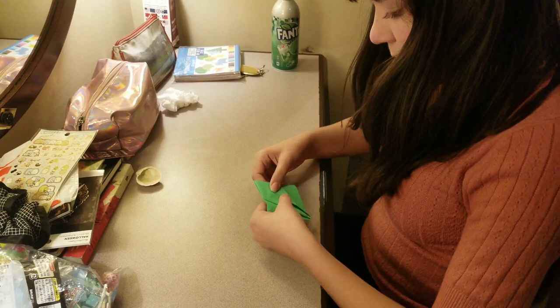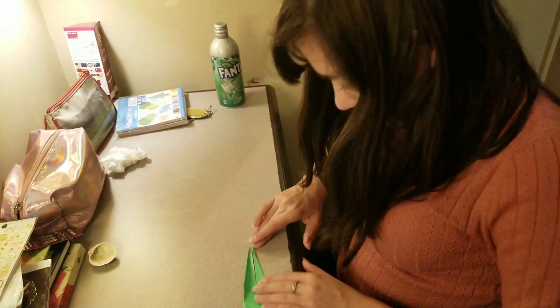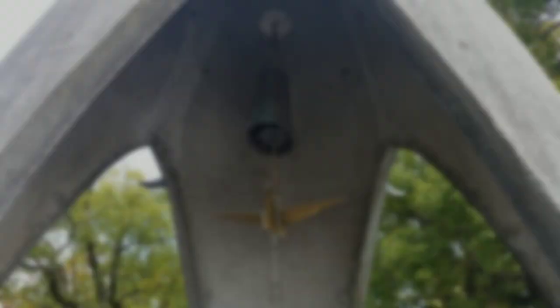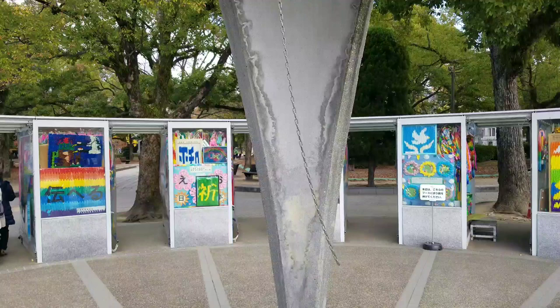If you don't know how to fold paper cranes, don't worry — I've linked the tutorial I used in the description box below. The stone tablet here at the monument reads: "This is our cry, this is our prayer, for building peace in this world."